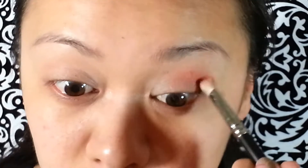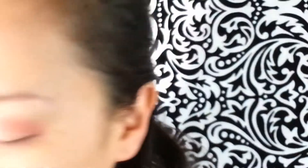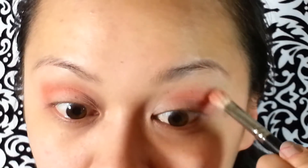Just go ahead and tap the excess off. You want to kind of go in circular motions right around your crease line and your outer V. Then grab the lighter orange color and blend it just a little bit higher.